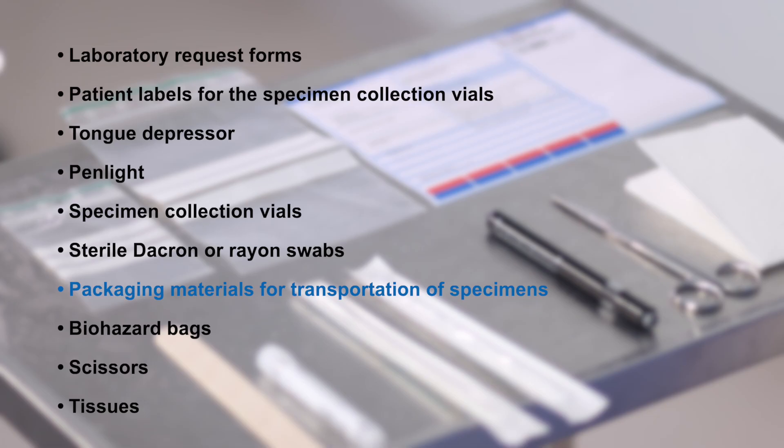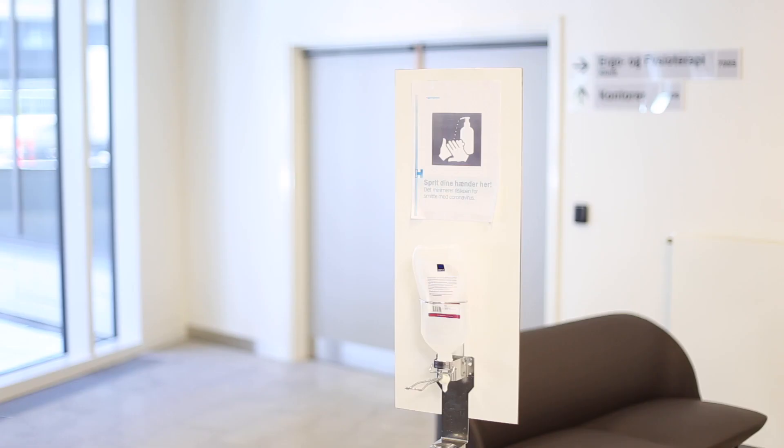Further, you need leak-proof small plastic bags for specimen collection vials or other packaging materials for transportation of specimens, biohazard bags, scissors, and tissues.